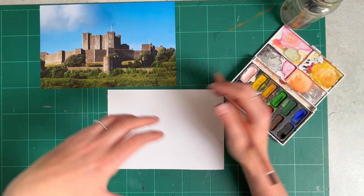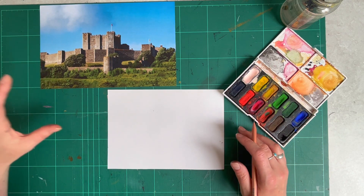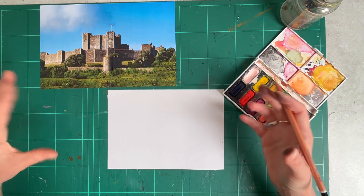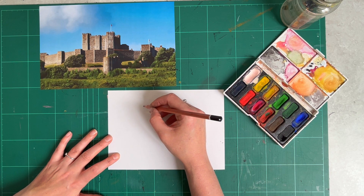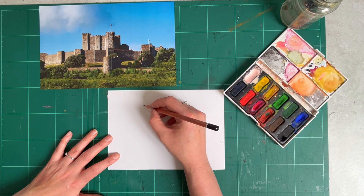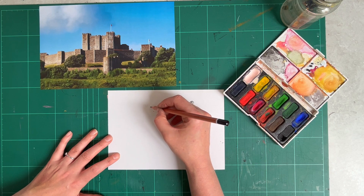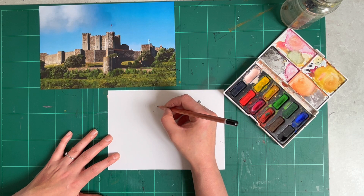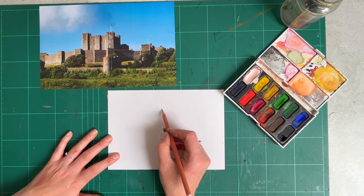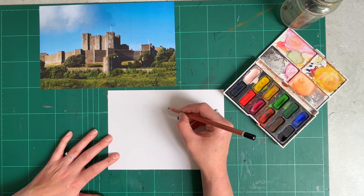If you prefer just to get started with watercolours straight away, go for it — please do not hold back on that. I've chosen a picture of a building, Dover Castle, which is what I'm working from. I'm just going to really lightly draw the outline of the building. I'm not going to spend ages on this drawing, because in a moment I'm going to be completely covering it with watercolour paint. You don't even have to do this step — you can just go straight in with the watercolour if you're feeling brave enough.